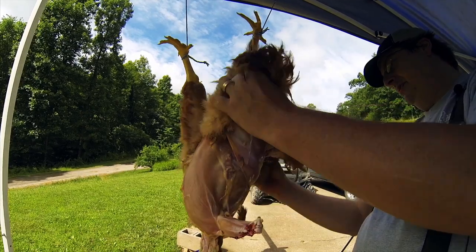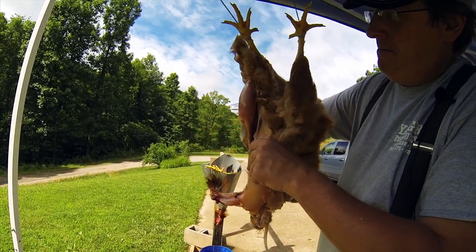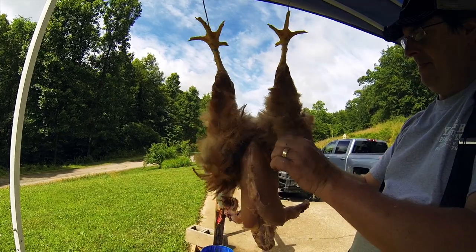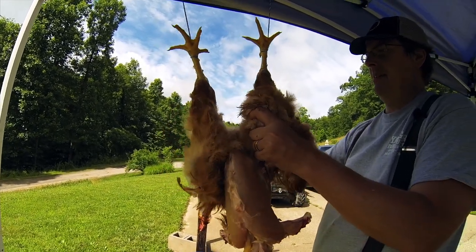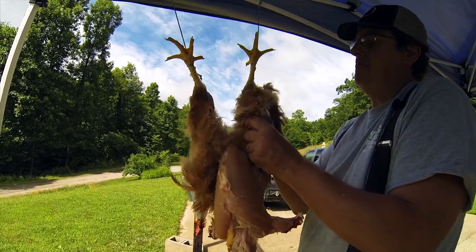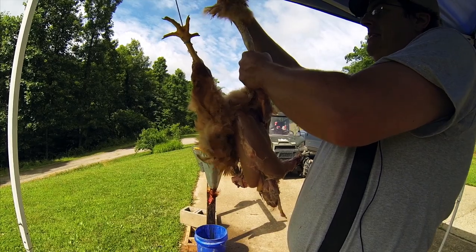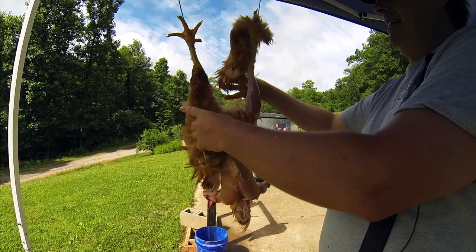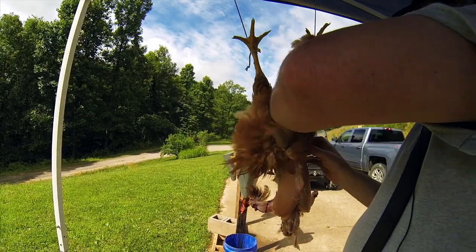A warm chicken skins out so much easier — this is why you want to butcher right after you've dispatched. Coming right up the back of the chicken and up the thighs, just like taking down a pair of socks I roll them up above the joint and let them hang, then separate it from the vent.